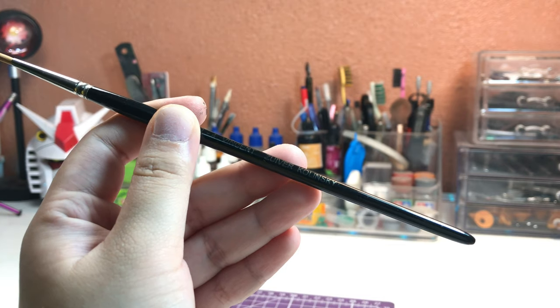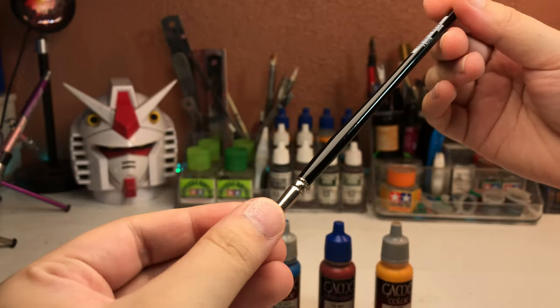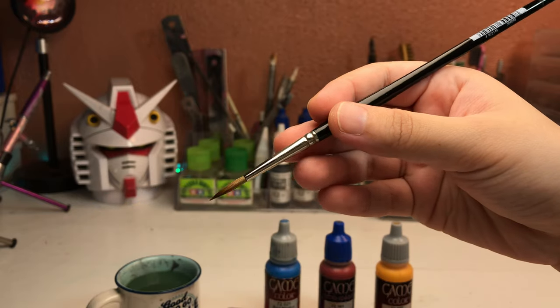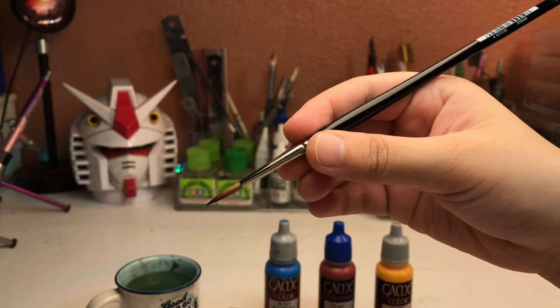Before we get to actually painting, here's a tip to avoid hand fatigue. You should hold the brush like a pencil or a pen with your fingers near the bristles. Don't grip it too tight — hold it lightly and firmly like you would hold a pencil. This will give you more control over the brush's movement.